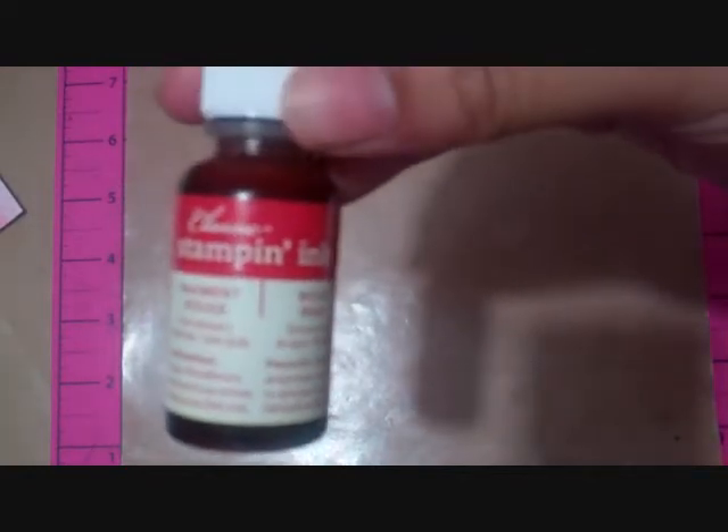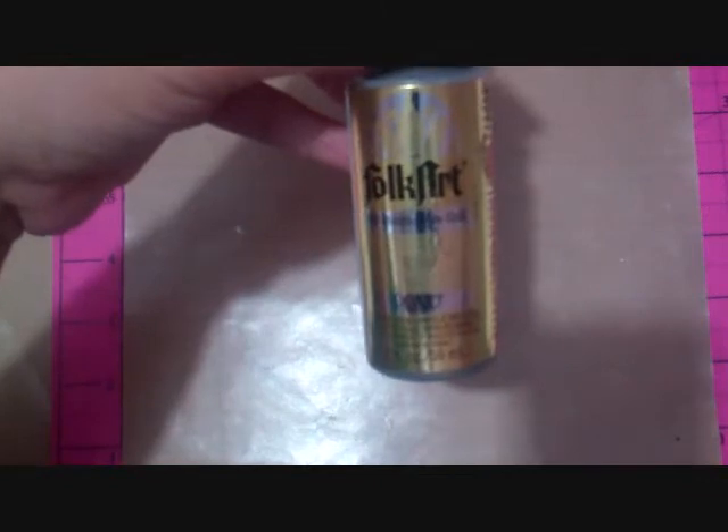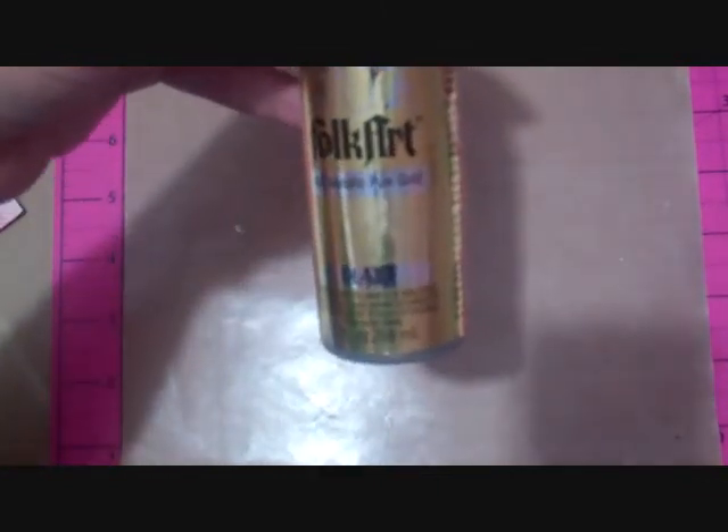The first thing is reinkers — this is the Stampin' Up Classic, the Real Red — this gives you a bolder look. I also use alcohol ink, which gives you a softer look. I have also used acrylic paint, and there are a lot of different color paints out there. The important thing is you don't have to have the metallic or shimmer; you can use regular ink and add shimmer to it.